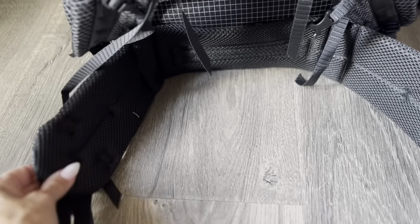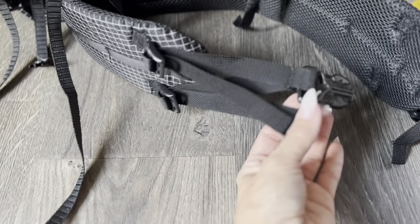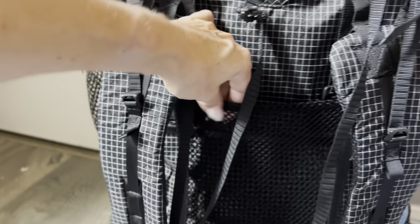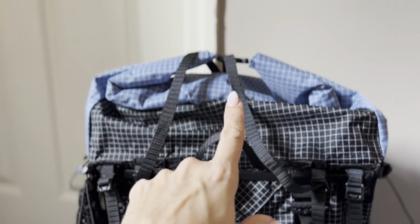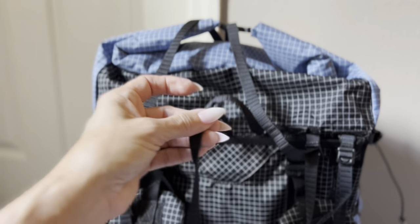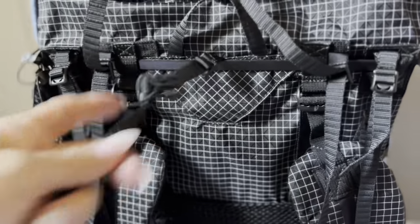Another really cool thing about this pack is the hip belt — they are interchangeable and removable. If you lose or gain weight and need a different size, you can remove it and attach another one. I really like these V-straps on the front — I've not seen these on a pack before and I think they're really cool. The single strap comes standard with the pack, but the V-strap for the bear canister I had to purchase separately. It is removable, as is the standard strap.